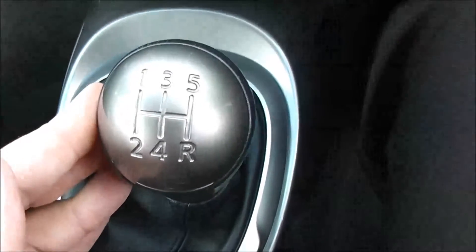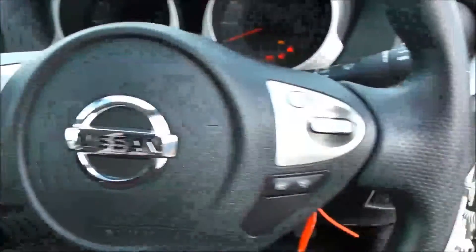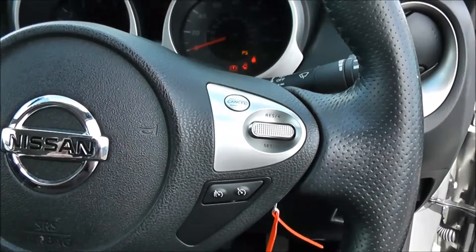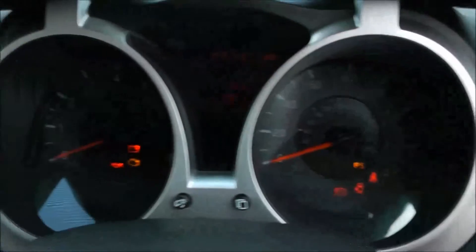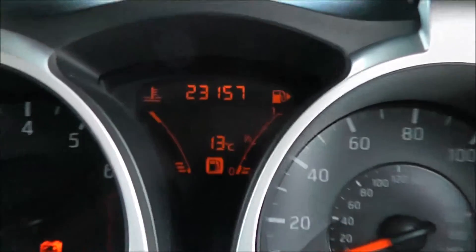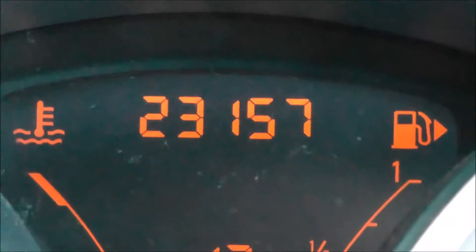This is a manual vehicle with five forward gears. You've got cup holders and storage past the handbrake. On the steering wheel you have various audio controls to the left hand side and cruise control on the right hand side. On the main dash itself you have your revs to the left and your miles per hour to the right, and the electronic display shows this vehicle has currently done 23,157 miles.